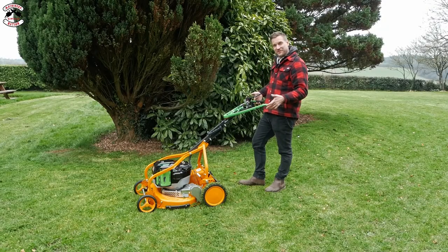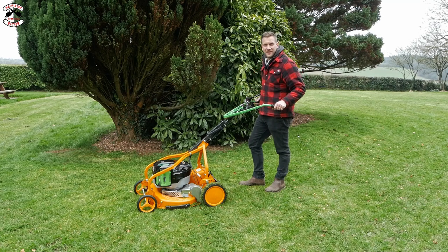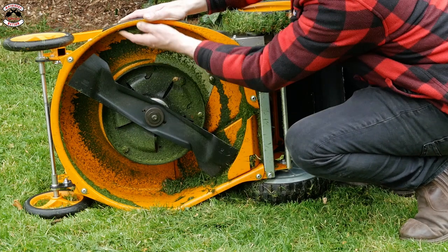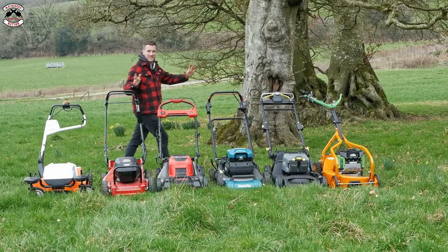I've got to say these handles are super comfortable in that design. Let's see how much material has built up underneath - there isn't too much build-up under the deck, just as much as to be expected from a damp mulching mower. I have lined up all six mowers because we are going to have a drag race.